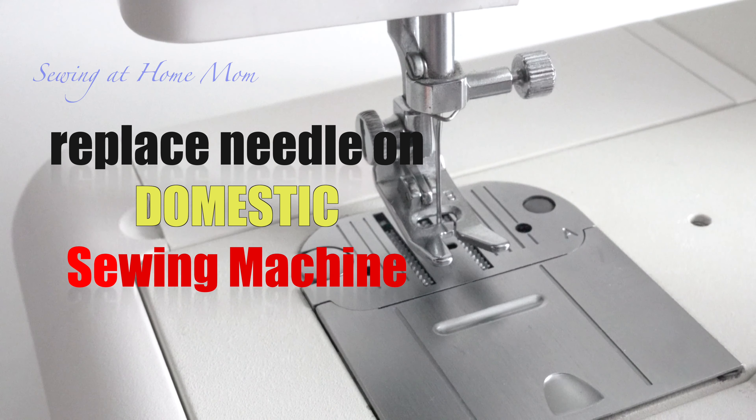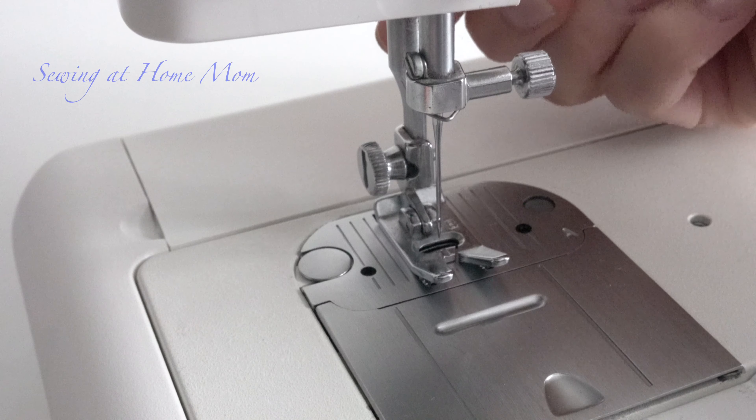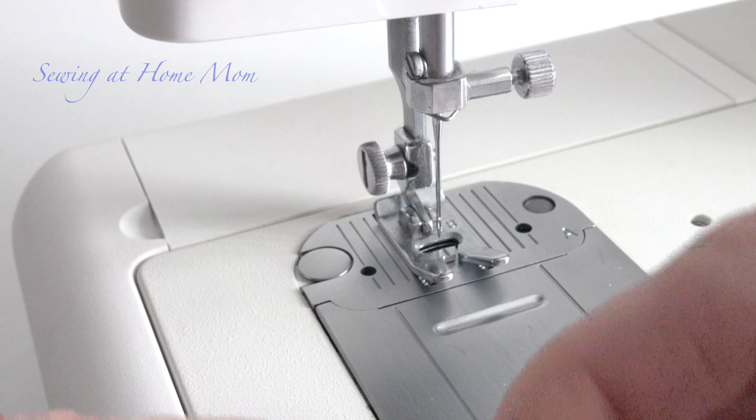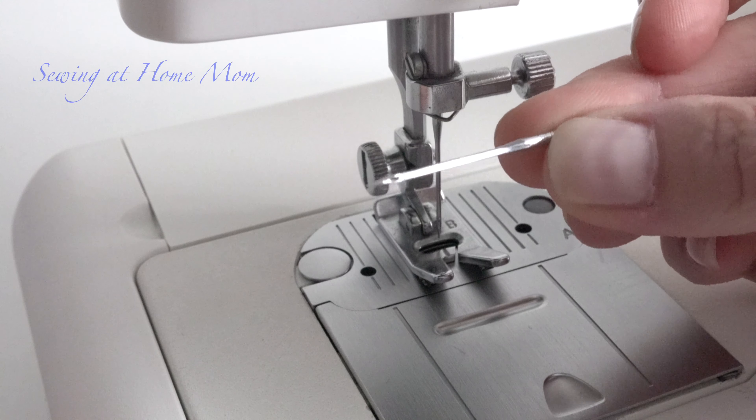Here is how to replace the needle on your sewing machine. First, make sure the foot is down. Then get your replacement needle — it has two different sides to it.